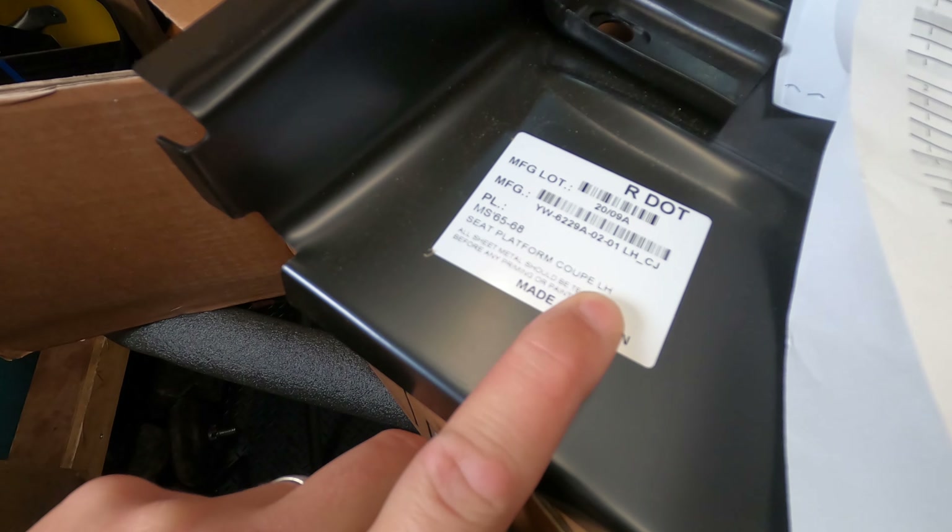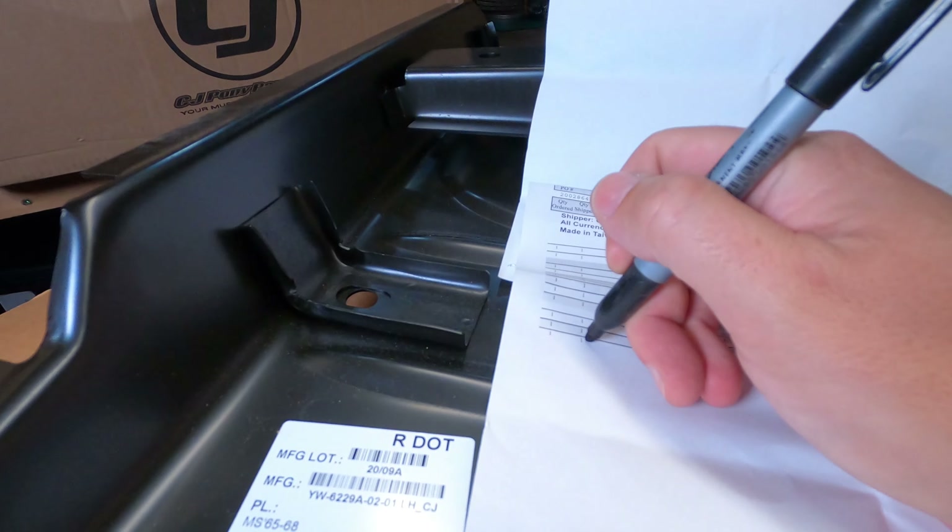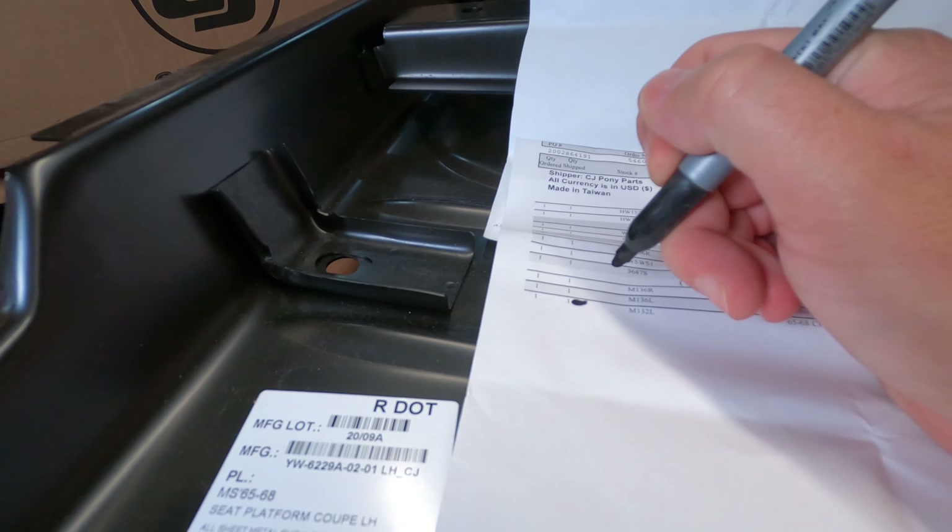Hey guys, how's it going and welcome back to the channel. Today we're not working on the Mustang but we do have some parts for it. A huge delivery from CJ Pony Parts just arrived a couple of hours ago. Let's do an unboxing.